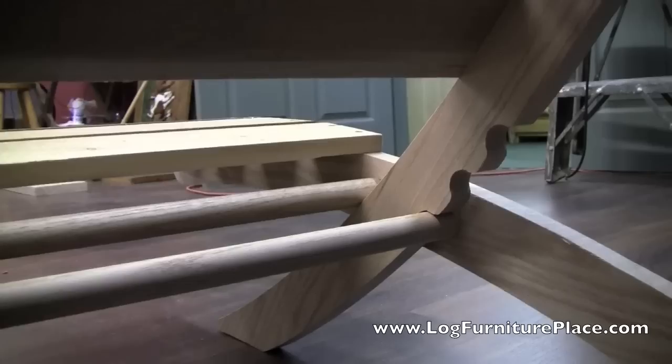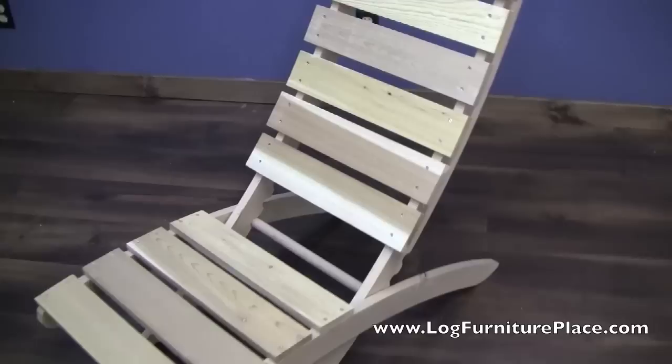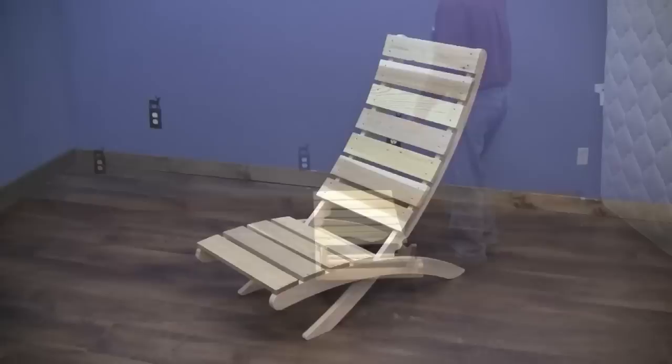See these three notches here — we'll look at those a little bit later. They will allow you to adjust the chair to different heights. It's a great chair for taking to a ball game. It's a little bit more comfortable than one of those folding chairs. Just a great all-around American-made chair.